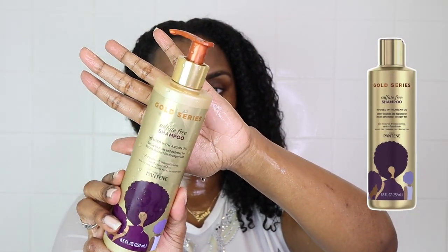Now I'm taking the Pantene Gold Series shampoo — this is a sulfate-free shampoo infused with argan oil that gently cleanses and hydrates for instant softness and stronger hair. I've never used any Pantene products before, but these are supposed to be designed for natural, transitioning, and relaxed hair. It suds quite well actually for a sulfate-free formula. I'm taking it all the way down my hair — the suds aren't white and it doesn't feel bad at all, only about three pumps.